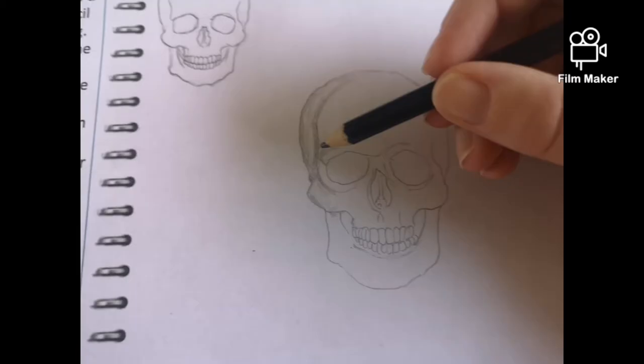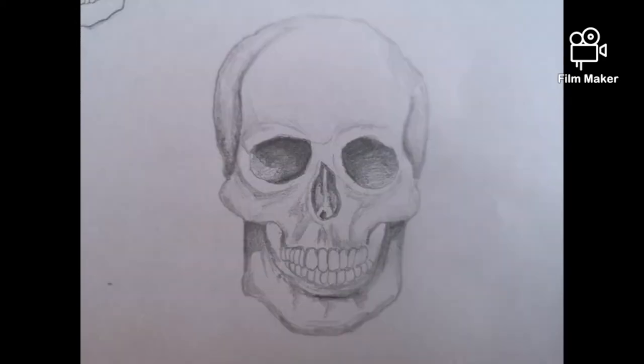Then I'm going to start adding my shading. As you can see here, I'm going where the darker tones are first. I'm not going too heavy, I'm starting light, because it's easier to get darker than it is to try and get lighter.